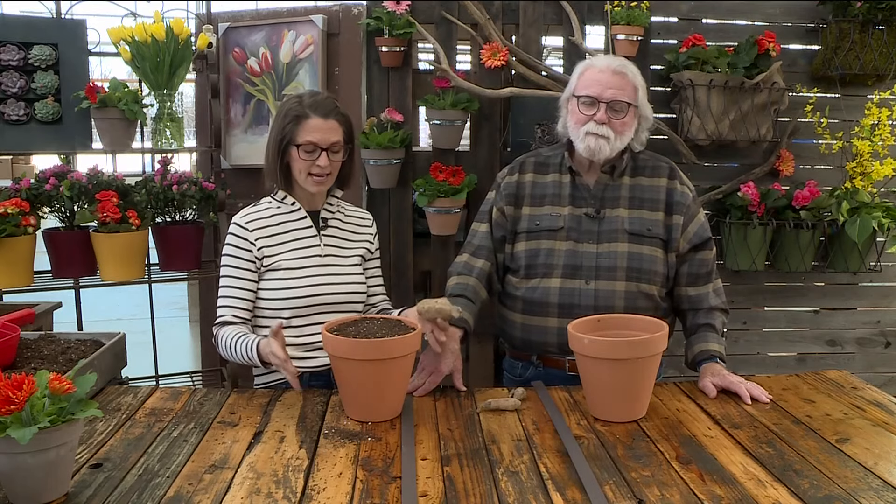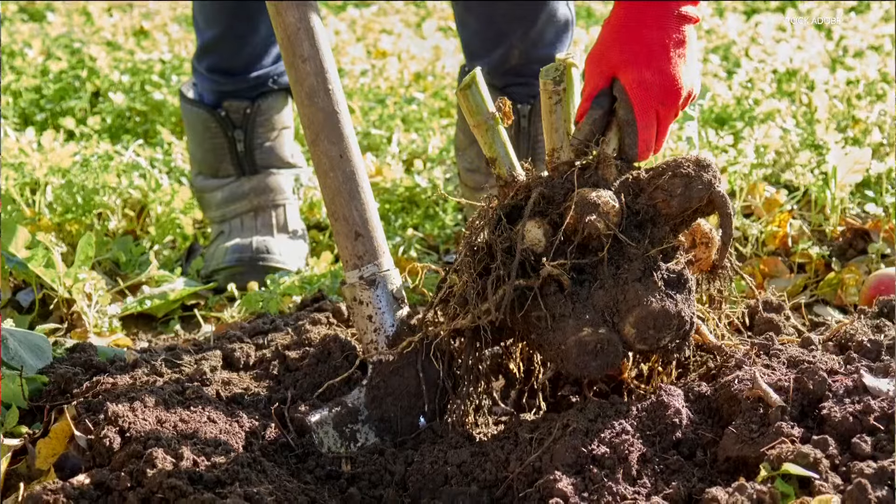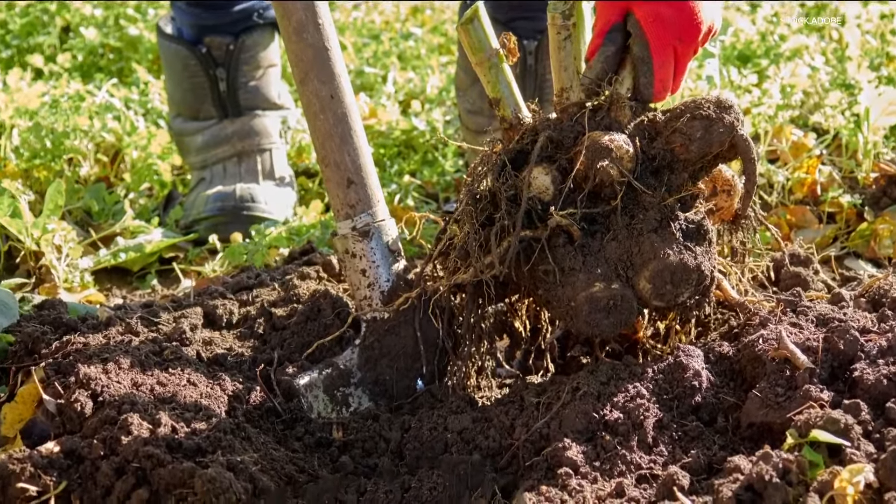Now these are not hardy, meaning they won't survive the winter here. So in the fall after a killing frost, either take it out of your pot or dig it up from the ground to save it for next year — and I think this fall we'll have to talk about how to save your tubers.